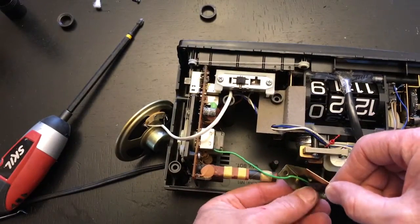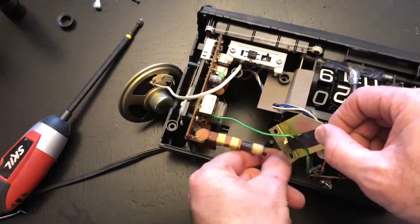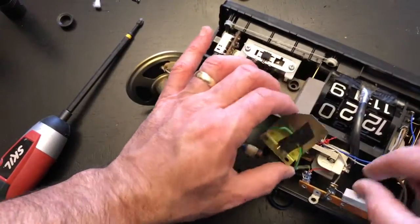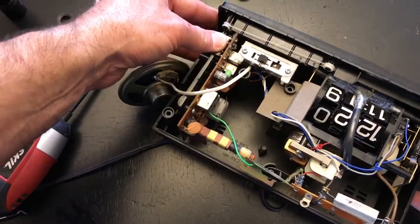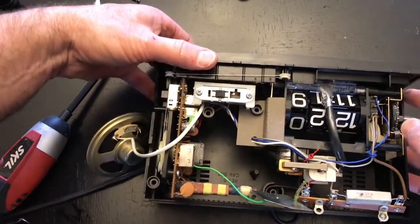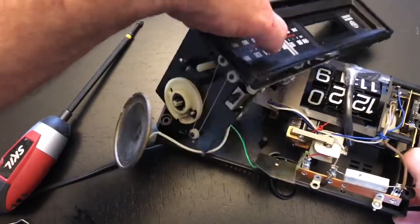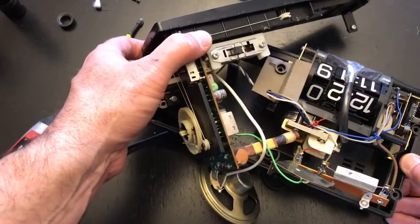After you've taken all the screws out, start working the parts loose. That piece holds the cord in and locks it down. We've got this power rail here that's going to come out. On the left side is the radio circuit board — it's not hard to get out. I'm just rocking it and taking my time so I don't break anything; it fits tightly but comes straight out.